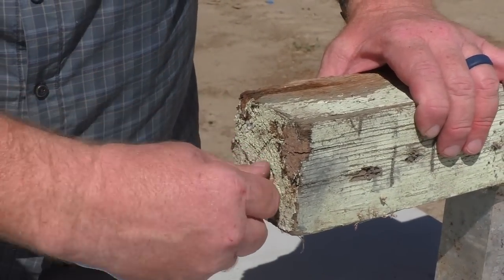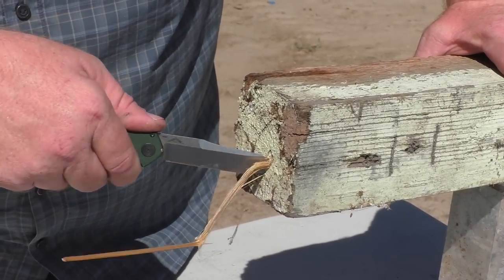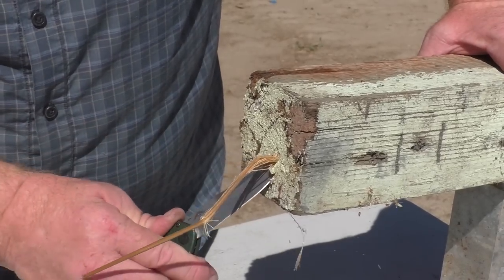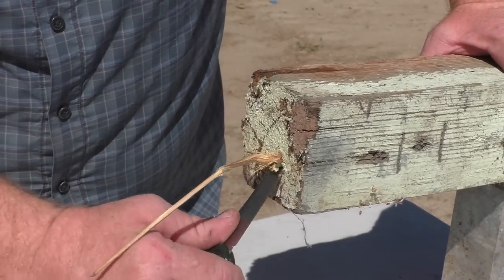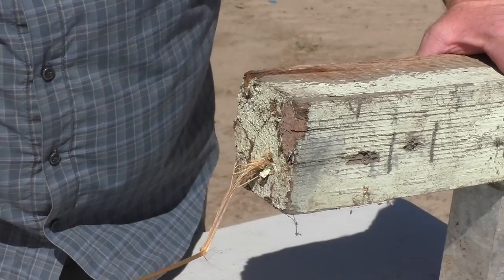If you wonder if something like a piece of cotton shaped kind of like a cigarette bud would kill you or not, there you go. I actually can't pull this out with my hand, so we'll have to dig it out. It's still in there really tight.